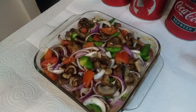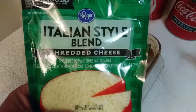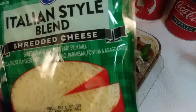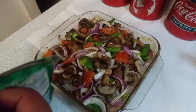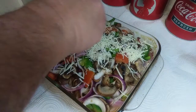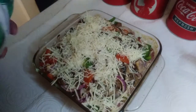All right, 15 minutes is up. Now for the next step, I'm gonna throw some of this Italian-style blend shredded cheese on top — it's got mozzarella, provolone, Romano, Parmesan — it's got all kinds of delicious goodness in it, this is the one I like the best. I'm gonna go around and put some of this on top. I almost use a whole bag on this.